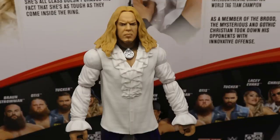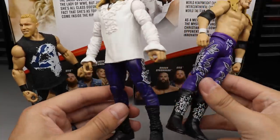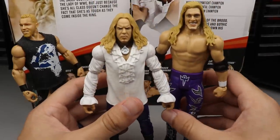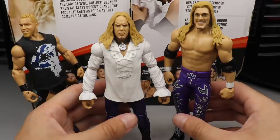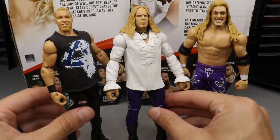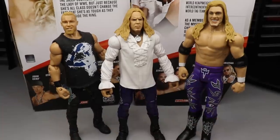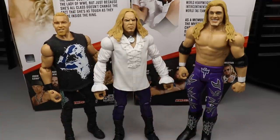For Christian elite figure comparisons, we have the WrestleMania 35 battle pack Edge here. I know it's not supposed to be the Brood, but the purple tights make for a cool comparison shot if you wanted to head-swap it or try to make a Brood set. Edge is supposed to be taller than Christian, but you could probably make it work. And of course we have the Elite 11 Christian to compare — same style tights and body molds, same exact height. You can see different eras of Christian going on, comparing the new Elite 76 with the Elite 11. That does it for our Christian elite figure comparisons.